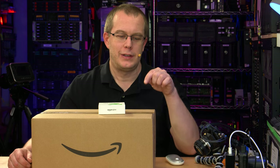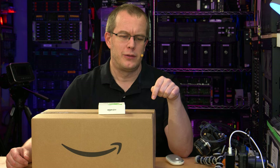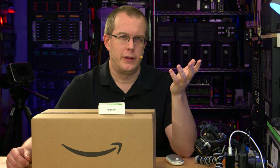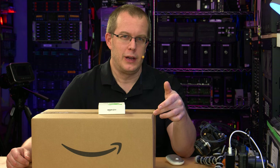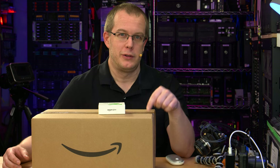Hi everybody, I'm Scott and this is the Amazon Glow, which at the time of making this video is available by invitation only. Not that I'm so special that I got an invitation — I just asked for one. Amazon didn't send me this free of charge or anything; I had to sign up and eventually bought it myself with my own money. So this is an unbiased review.